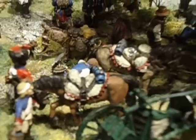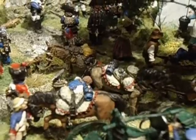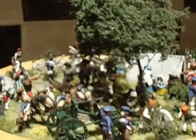Then there's the hussars at the field forge. Let me step back so I can get a longer view of it.